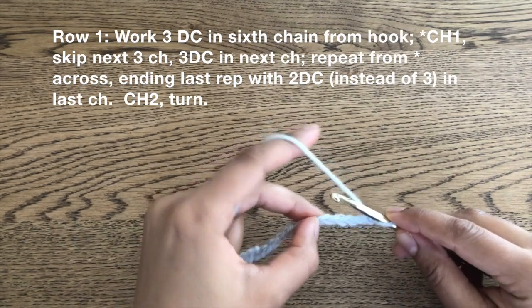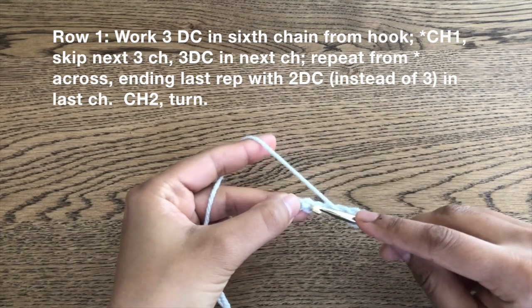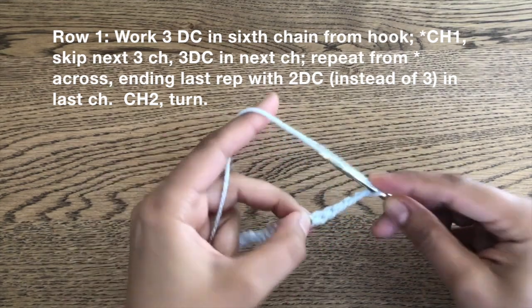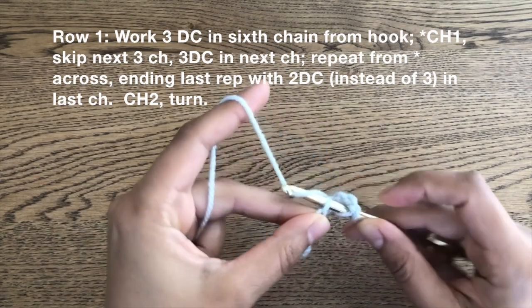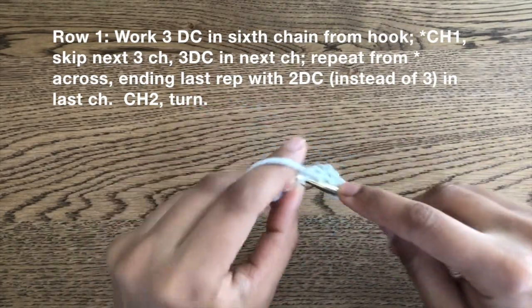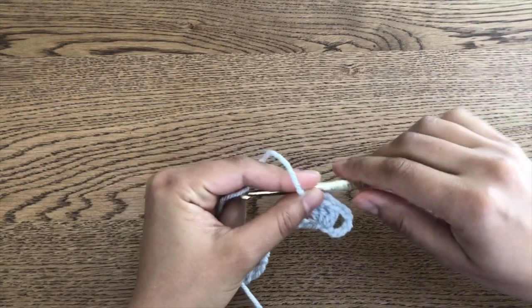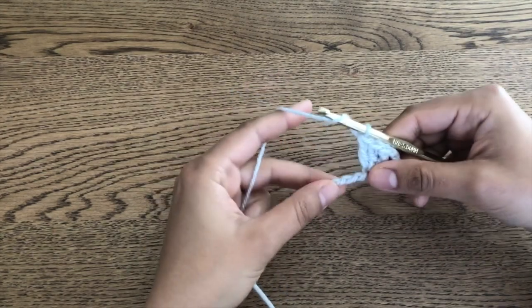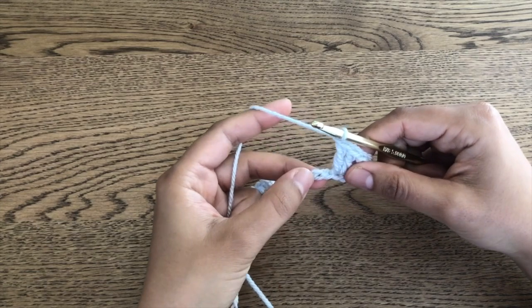I'm going to work three double crochets into the sixth chain from the hook. I like to work into the top part of the chain — that bump on the top — but some people work into the side as well, so it's up to you, basically just a matter of preference. So I work my three double crochets into that sixth chain from the hook. Then the next step is to chain one, and this is what we're going to repeat till the end of the row — chain one, skip the next three chains, and work three double crochets in the following chain.